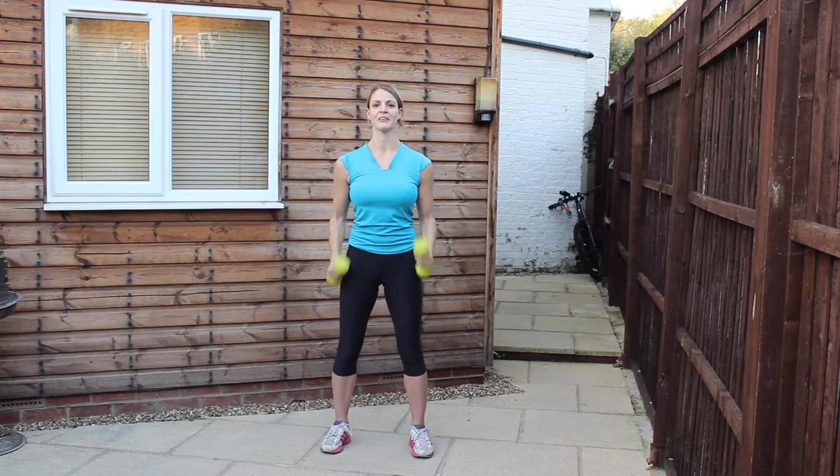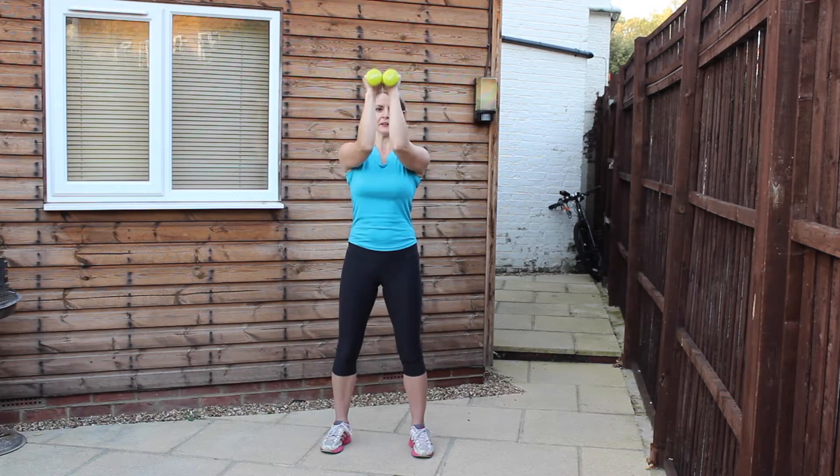Going into your pec pulses now. Come to a 90 degree in front of the chest — you just want to pulse up and down 20 times. Good.